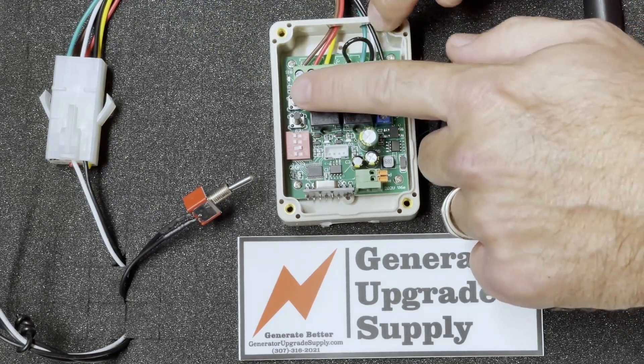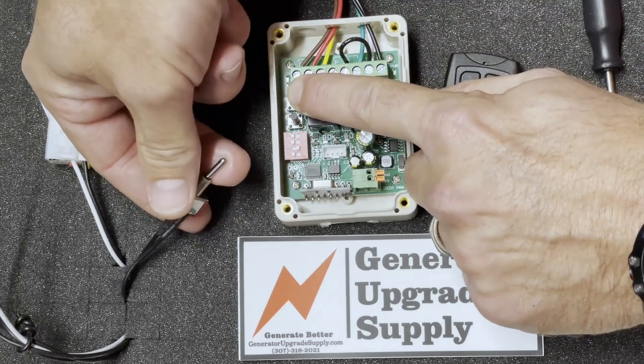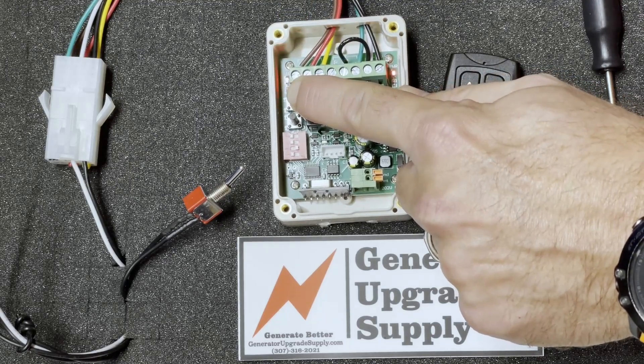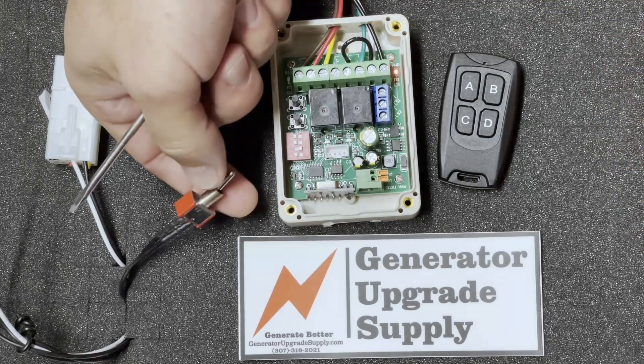Then you're going to hold the top button down while you turn the module back on, and keep it held until another red LED turns on right there — and you're good to go. That's the end of the second step: turn the module back off.